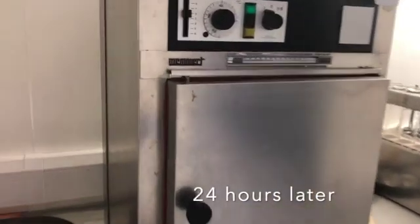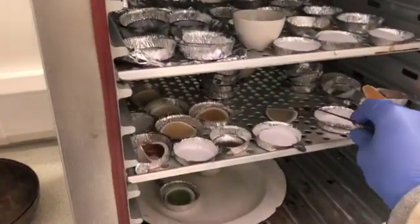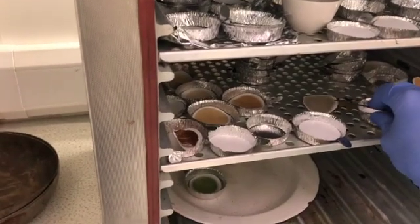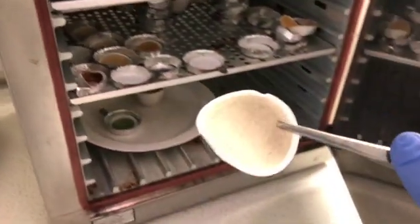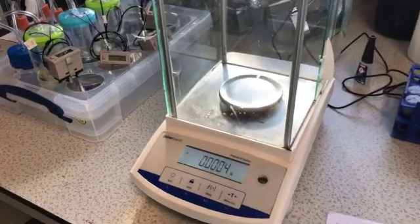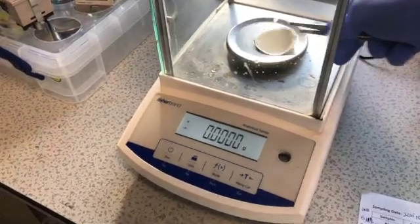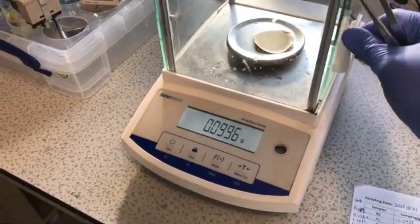After approximately 24 hours, we come back to the furnace and take out the filter paper. It is at that point that we take a final weight of the filter paper. The final weight of the filter paper plus the solids, minus the initial weight of the filter paper alone, gives us the weight of the suspended solids.